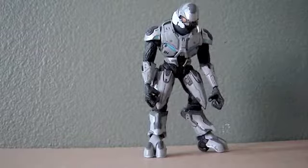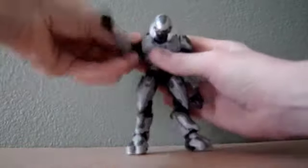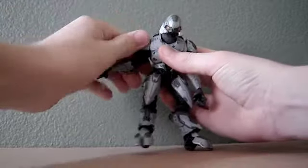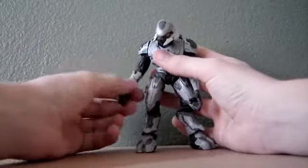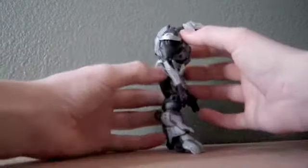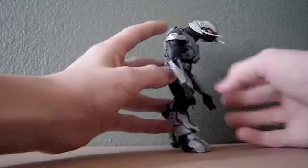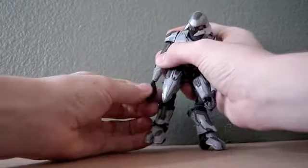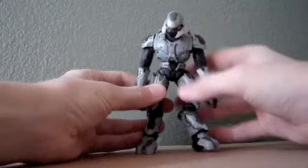The articulation on this figure is great. The joints work fine — his arm can go all the way around and that section can turn. His arm can move up and down, only a little bit though — it can only move up about that much and go down that far. He has wrist articulation and finger articulation, and that goes for the same arm.